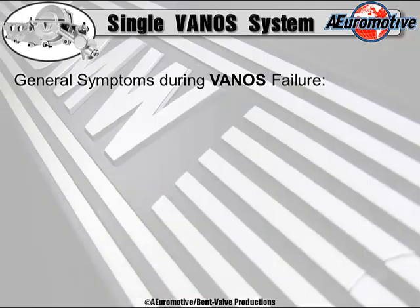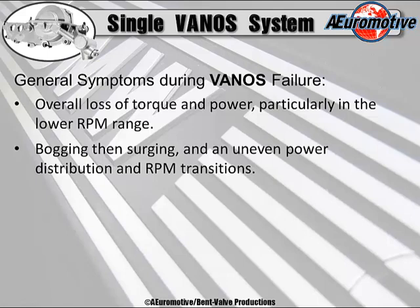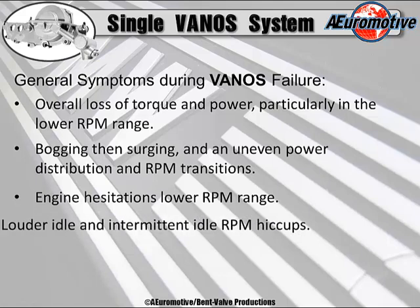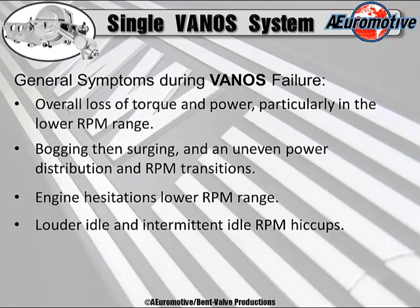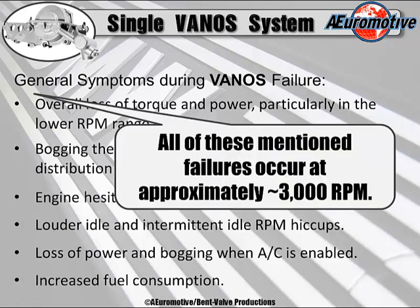Let's move on to the symptoms, then the repairs for single vanos seal failures. General symptoms include overall loss of torque and power, particularly in the lower RPM range, bogging then surging, and uneven power distribution and RPM transition. Engine hesitations at lower RPM range. Louder idle and even intermittent idle RPM hiccups. Loss of power and bogging when the AC is enabled, putting more load on the engine, increased fuel consumption, CO and emission levels much higher and outside OBD2 requirements. All of these failures usually occur right around 3000 RPM.